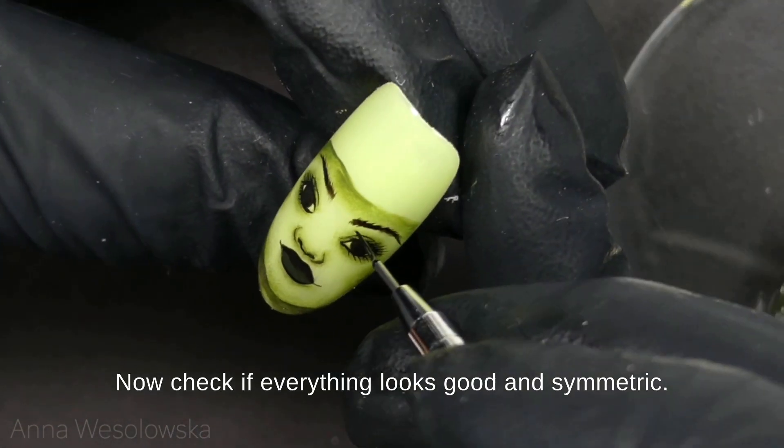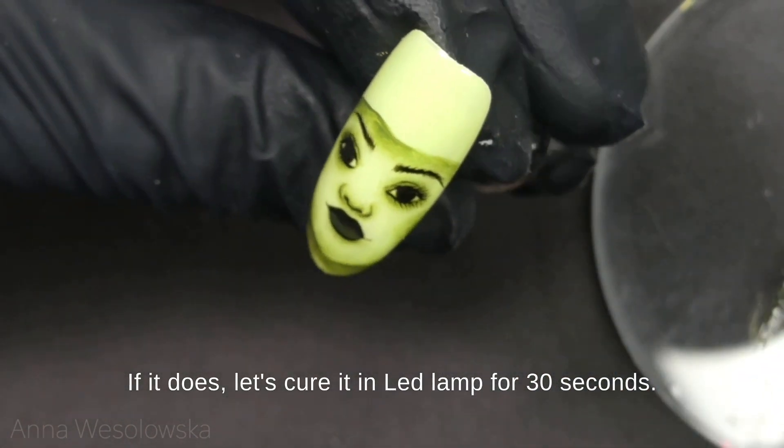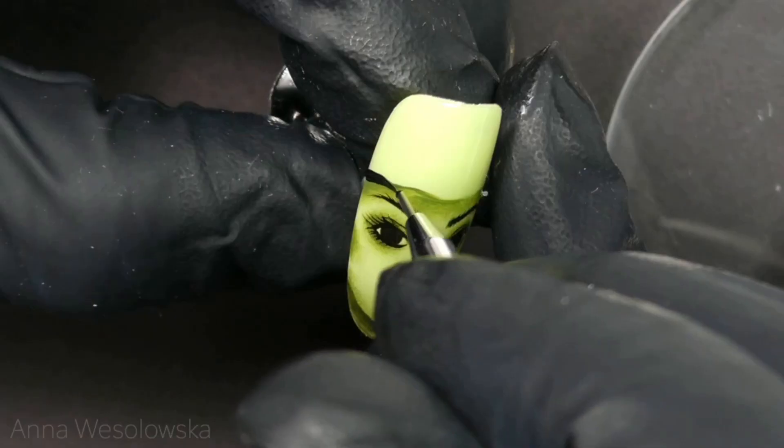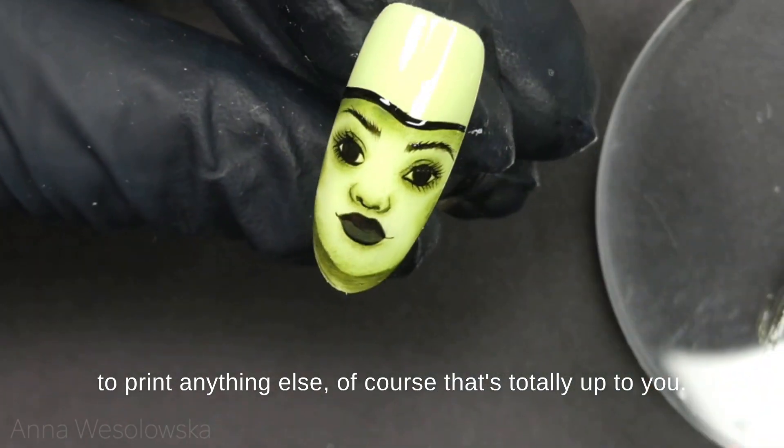Now check if everything looks good and symmetric. If it does, let's cure it in the LED lamp for 30 seconds. Now my witch will have a hat, but if you want to paint anything else, of course that's totally up to you.